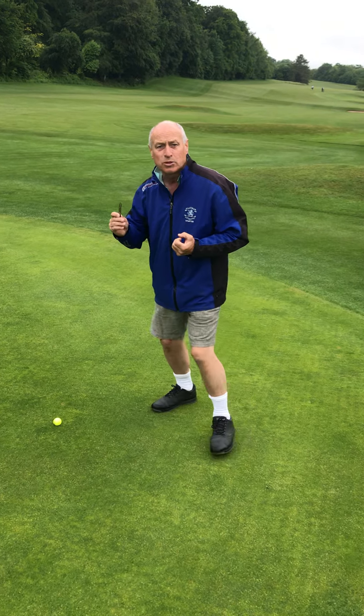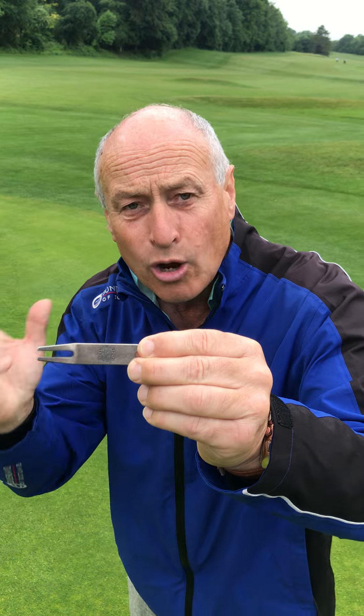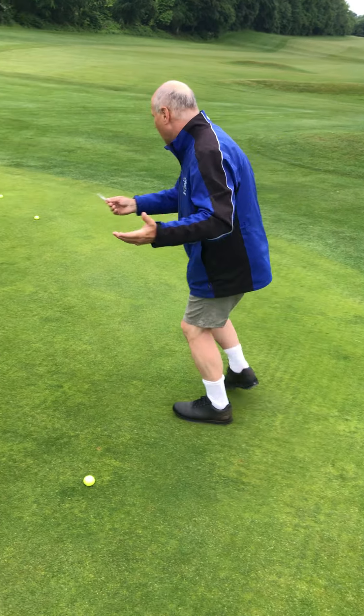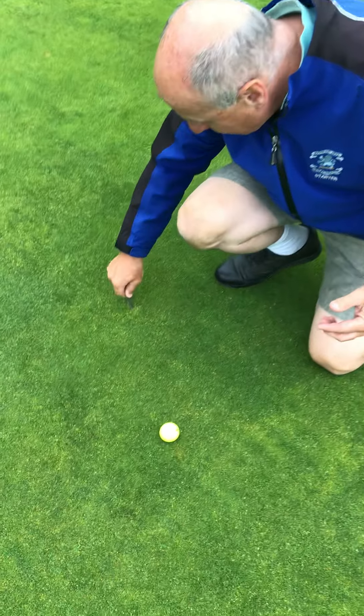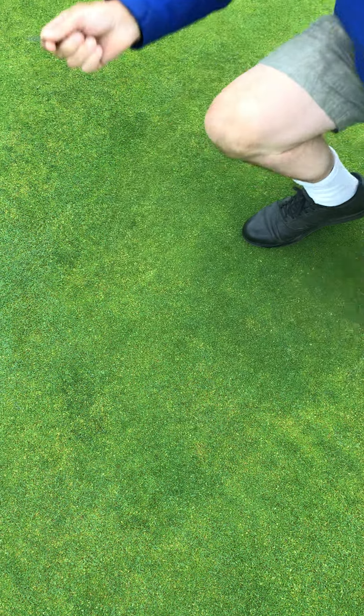What we've got to do is repair these pitch marks. Here at Henley we have a crested pitch mark repairer — only £2.50, you can get it in the shop. What you do is repair your pitch mark: find it, lift it up, aerate the grass, and then you're done.